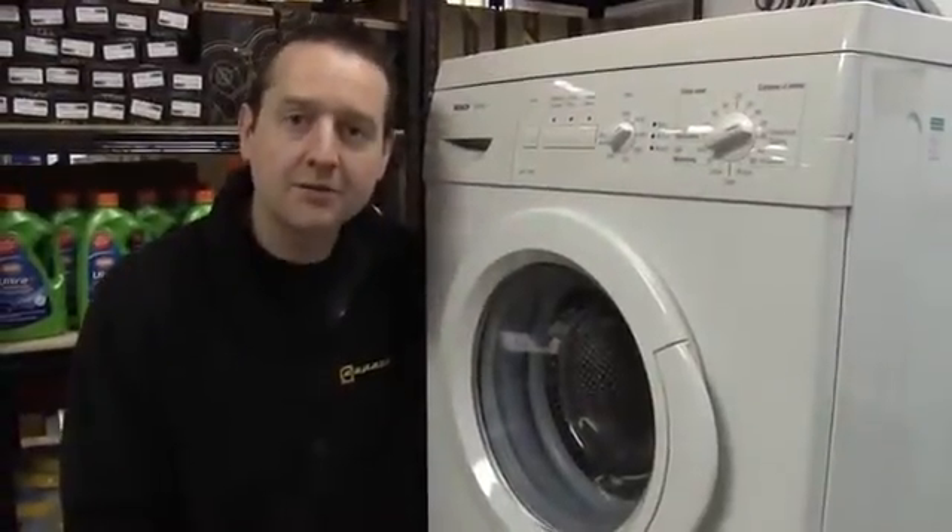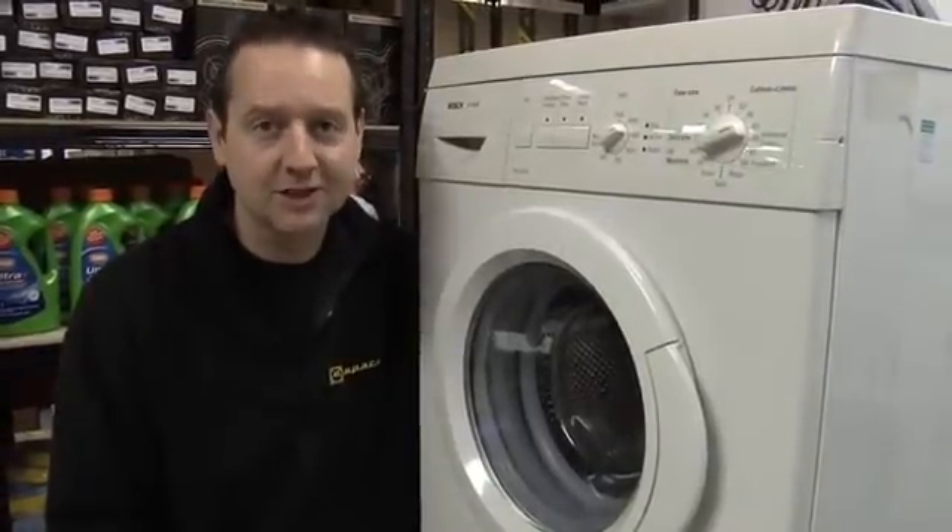So there we go — it's a new element fitted to this Bosch washing machine. Elements for all makes and models of washing machine are available on the eSpares website. Thanks for watching.